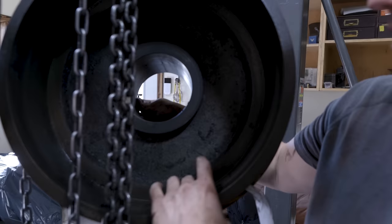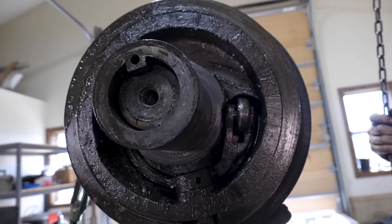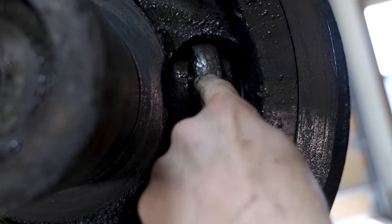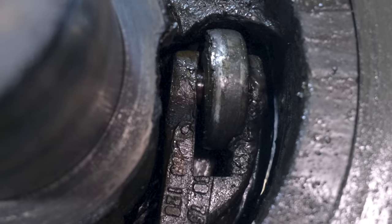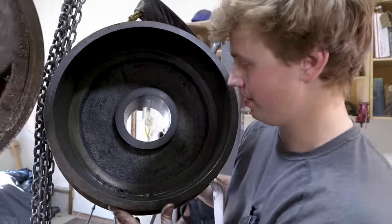It looks to me like this is the tapered part of our clutch system, and that means that this is probably also tapered to match. This probably has not been taken apart for over a hundred years.